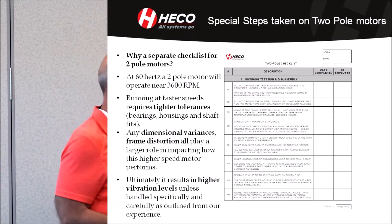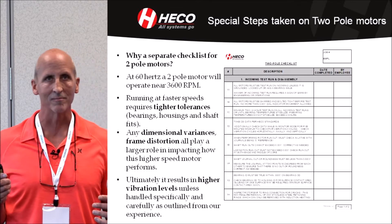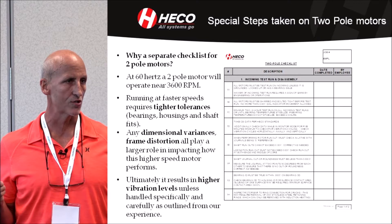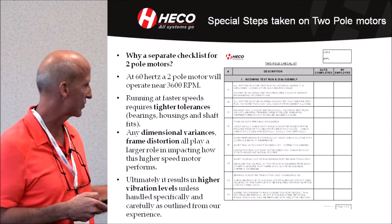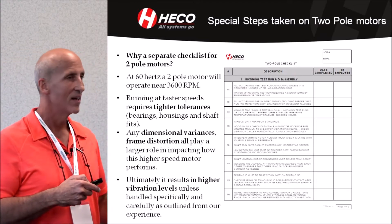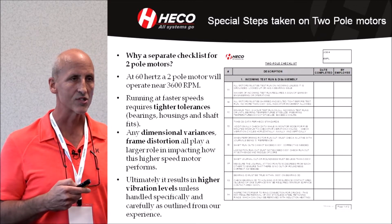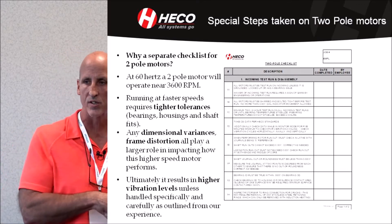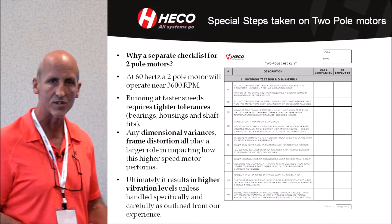Two-pole motors are kind of their own beast. They run at 3600 RPM at 60 hertz — as fast as you can go with two poles at that frequency. At that frequency and speed, everything is amplified, so mechanical tolerances have to be tighter and things have to be handled differently so that the end result is a smooth-running motor, not a vibration problem.